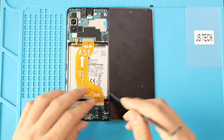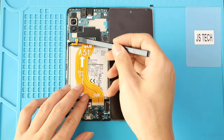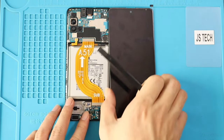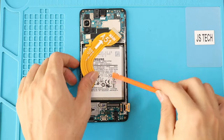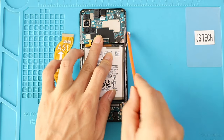Then again, disconnect the LCD and battery plugs and disconnect both ends on the main flex and take it out. Next, disconnect the antenna and undo the screw to pull out the logic board.